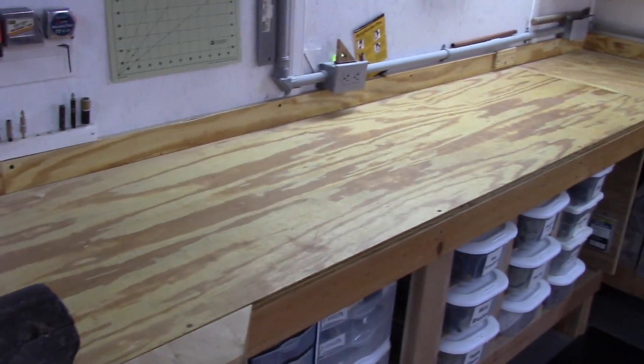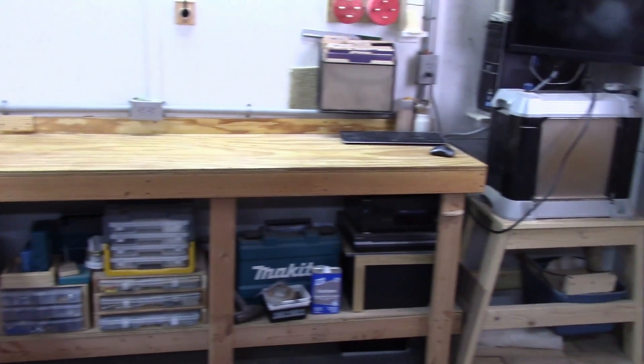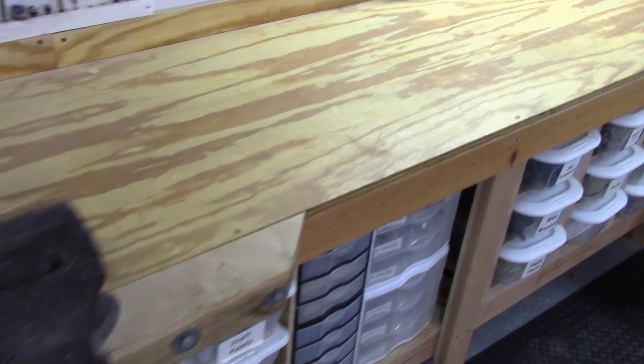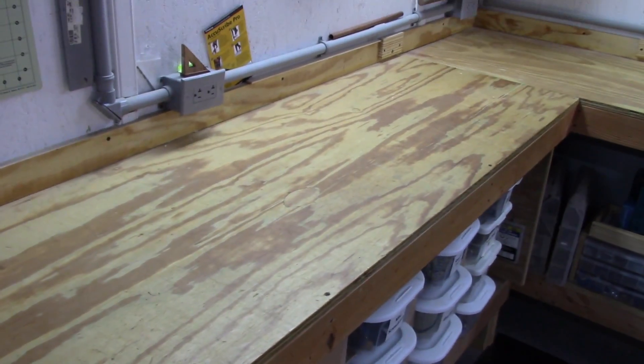Now here it is two years later and I think it looks almost like it did when I put it together a couple years ago. Anytime anything drops on it, it simply wipes away — whether it be glue, paint, or water.